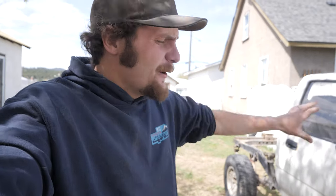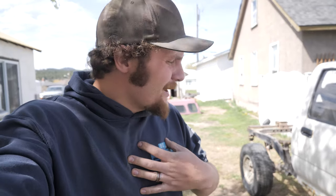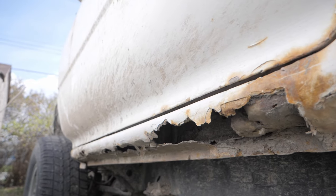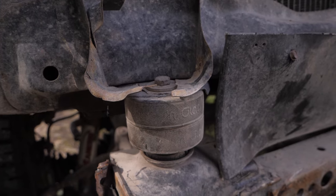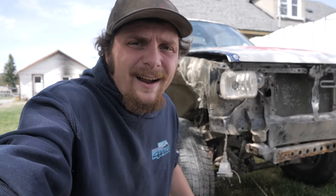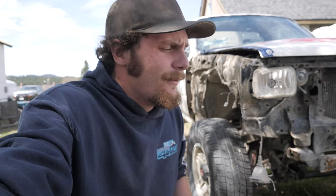Now before we carry on much further, you're probably wondering why are you taking apart this perfectly good 22RE single cab truck? Well, it's not as good as you think it is - I make it look better in the videos than they actually are. If you look, there's not much rocker panels left. This thing has actually got a body lift, but not a normal body lift - a hockey puck body lift. Not only that, it's broken the cab mounts on the front, and when you're driving it all you can hear is the creaking of all the body mounts.